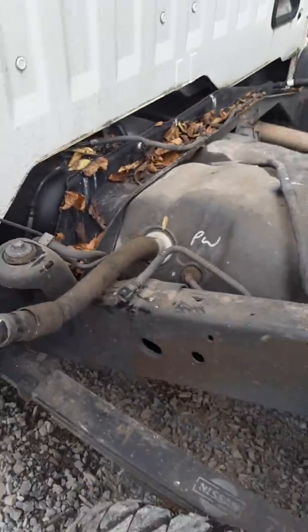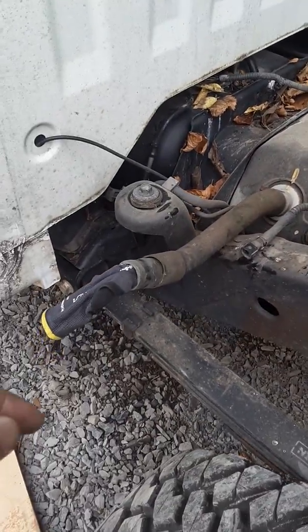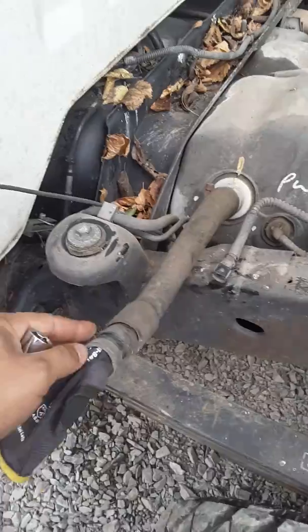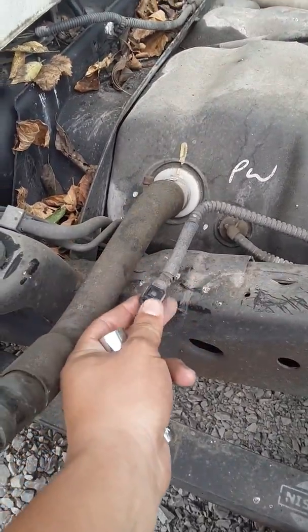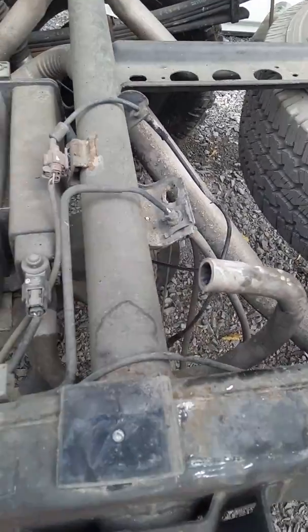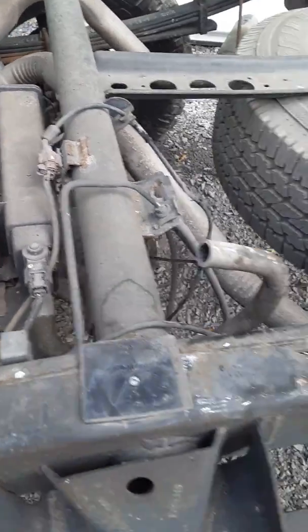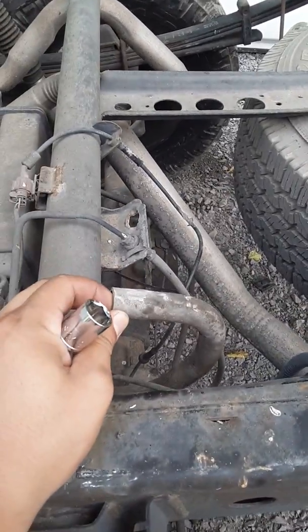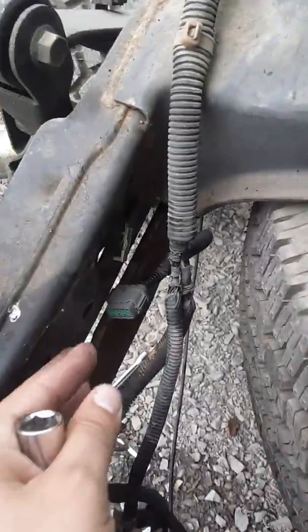You also want to disconnect the neck fuel hose, this one too, and then there's this little hose — I'm not sure exactly what it is — but that was also connected to the bed, so you have to take that off as well. Then disconnect your tail lights.